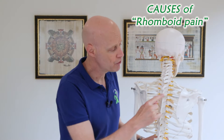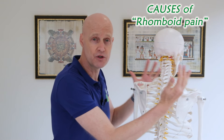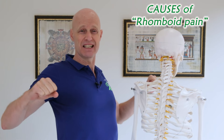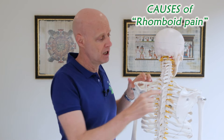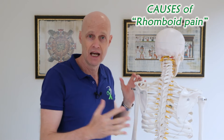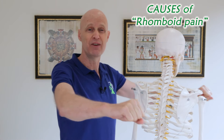With the rib joints, anything that pushes the shoulders right forward rounds the rib cage, irritating those joints. And likewise, anything that extends our shoulders right back stretches those ribs back too far, and that can irritate the joints. An example of that is a heavy bench press where the waist is pushing your shoulders right back, so be careful with that.